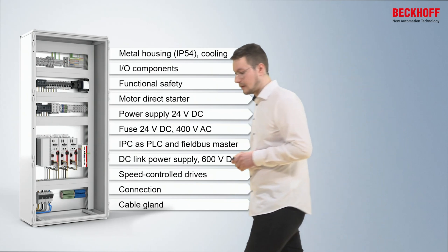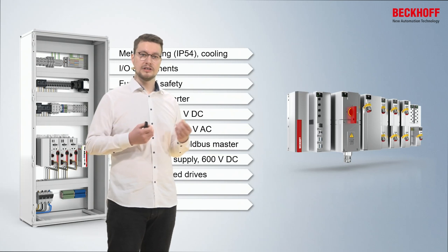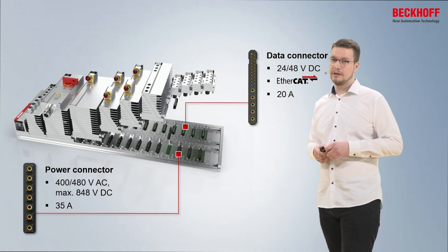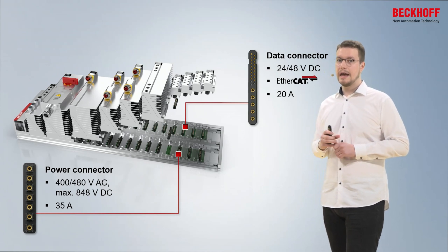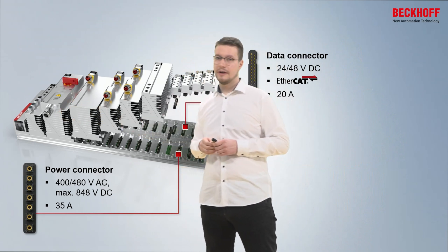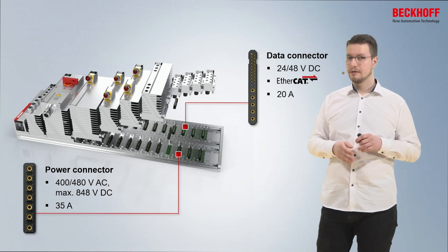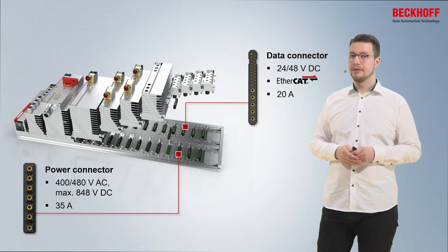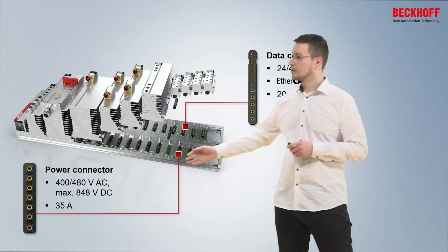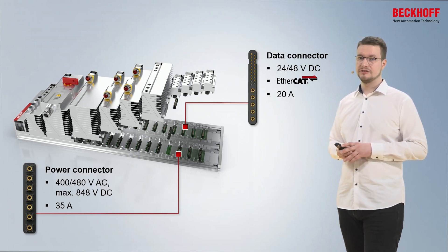And now we're introducing the MX system. The MX system has the same functionalities as the conventional control cabinet, but in a whole new concept and form factor. The way MX system works is that we have a base plate that distributes all the voltages to the mounted modules and connects them via EtherCAT to communicate with the modules. In this example, we have a 400-volt three-phase main switch module. Internally, it has a 24-volt power supply which brings the voltages into the base plate. This is spread throughout the entire base plate and is available to the corresponding data connector for 24 volts and EtherCAT for each module, and also the power connector that provides 400 volts to each module that needs this voltage. Additionally, we can also connect 48 volts and 600 volts to the modules.